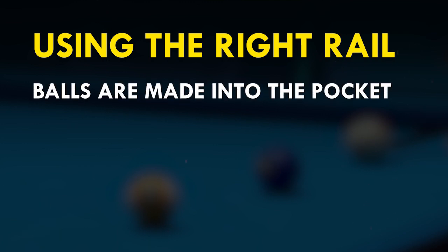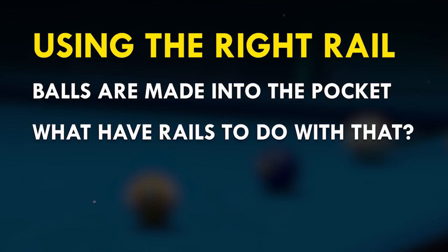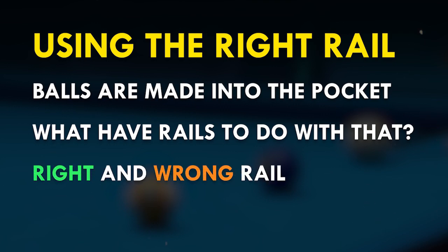But don't we make balls into the pocket? So what have rails to do with making balls? And what is the right and wrong rail? I will give you the answer in a minute.